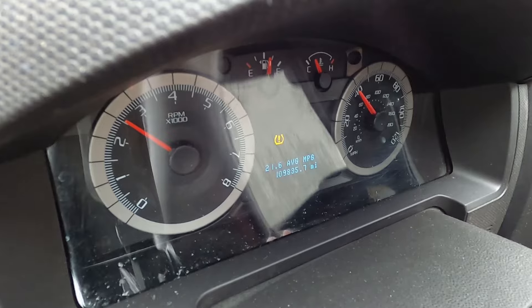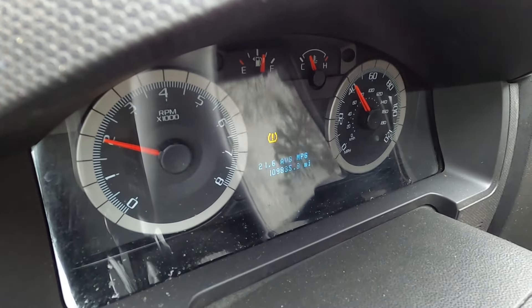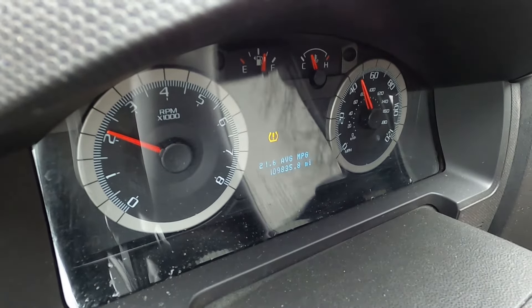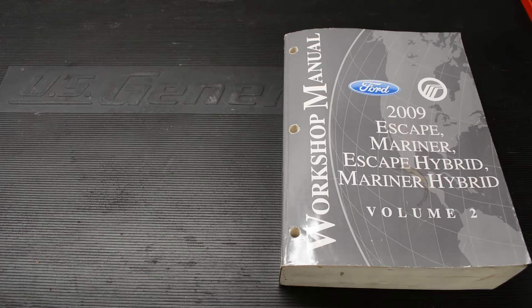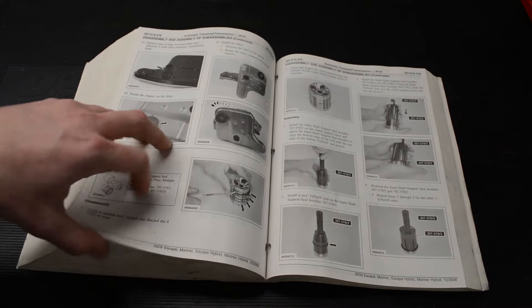The transmission filters on these cars are non-serviceable. You'd have to split open the transmission and take a bunch of parts out to get to it, so Ford's service manual recommends draining and refilling the fluid three times. This job is really simple — it's more time consuming than anything else. I'd give yourself a full afternoon, especially with the procedure I went through, which is a little different than what Ford wrote down, but I think it ended up being better in the end.